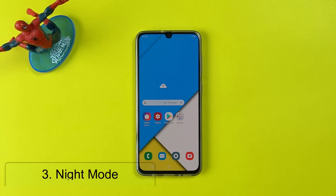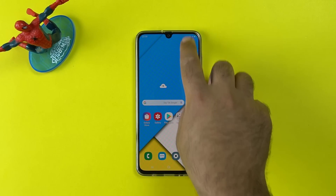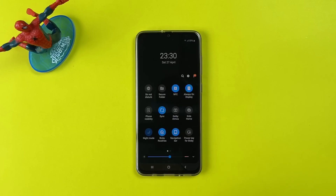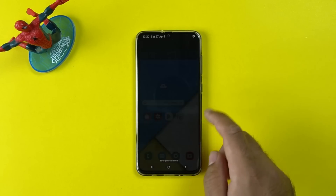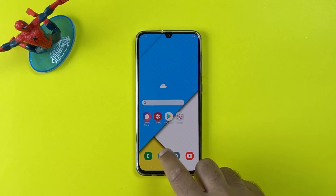The next tip is the use of night mode, which is now a part of Samsung One UI. Just pull down the notifications panel and enable night mode from the quick toggles. It's going to save you some battery on the Super AMOLED screen. And this is how night mode looks in the stock applications of the Samsung Galaxy A70.